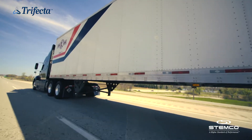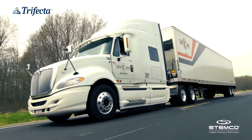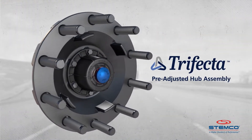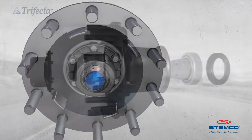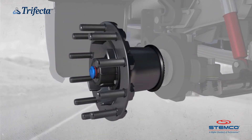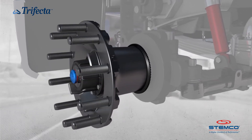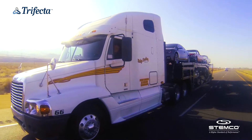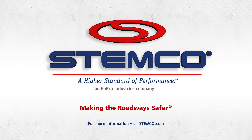Safety, performance, confidence — why settle for just one or two of those when you could have the trifecta? Introducing the Trifecta pre-adjusted hub assembly by Stemco. Installed as a single assembly, these industry-standard components eliminate the need to purchase, install, and adjust separate wheel end components. Stemco Trifecta — our latest innovation in making the roadways safer.